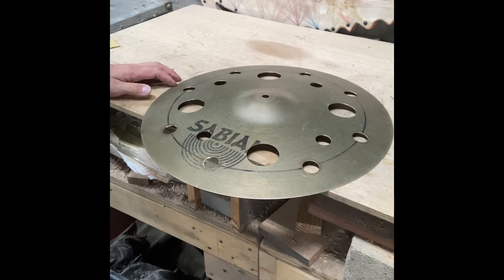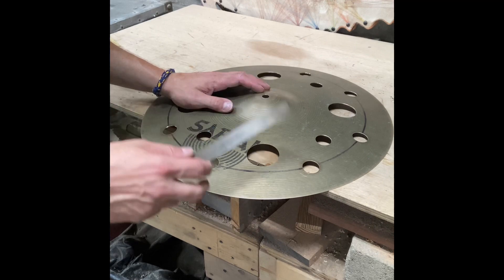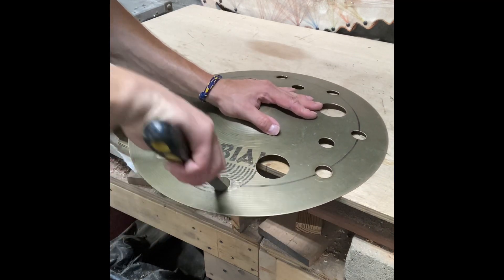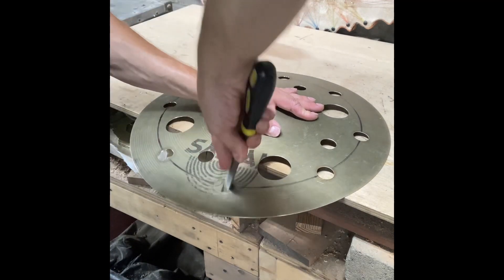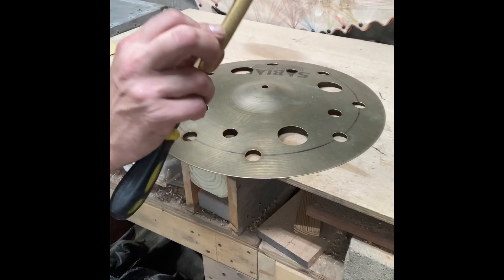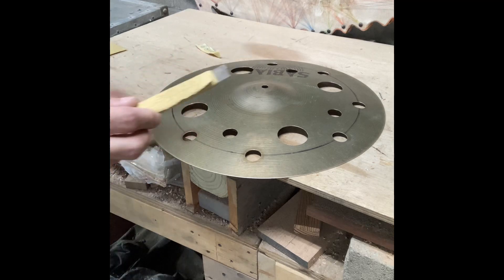Now that I have all my new holes drilled, I'm going to take this file and smooth out the edges. Now I've got some 60-grit paper wrapped around my file — I'm going to hit it one more time.